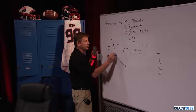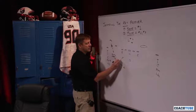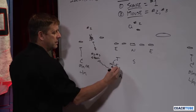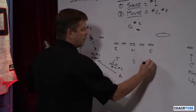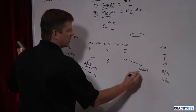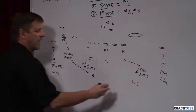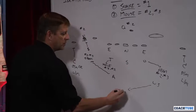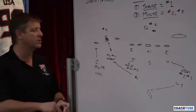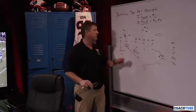He's going to pattern read number two to number three. We're going to have a backer inside — one of these two is going to work to the hole. He's going to pattern read three to two. Our backside Will is going to work to the backside seam, pattern reading number two to number three. Our weak side safety is rotating coverage to the threat. The threat's right here, so he will play center field. The coaching point for the secondary is pretty simple: rotate coverage to the threat.